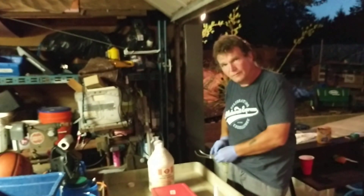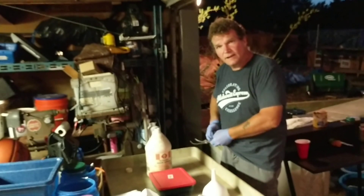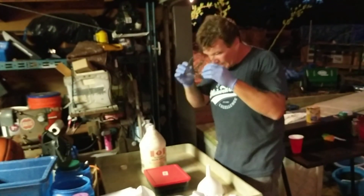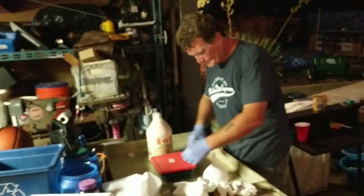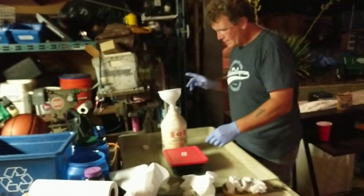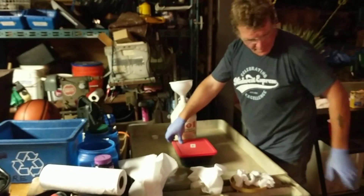My glasses keep fogging up on me here. So now I'm getting ready to start — I've already wiped out my funnel, I've got everything down here prepared.